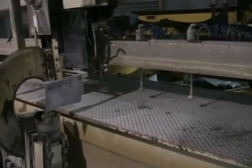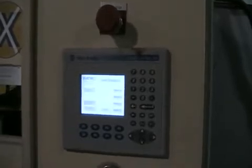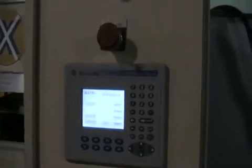I'm going to take a look at the controls and just walk around the machine so we can look at it. This has an Allen-Bradley PanelView Plus 400 control. We'll walk around the machine.